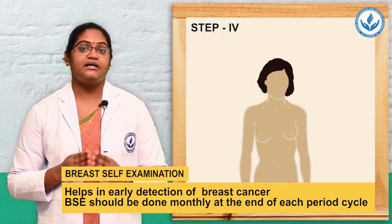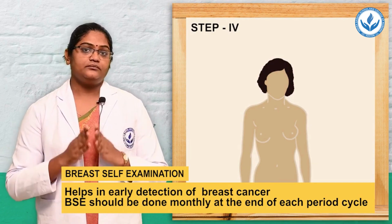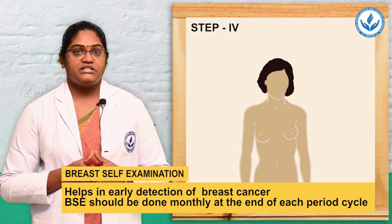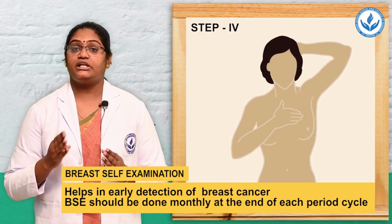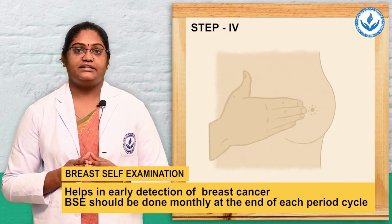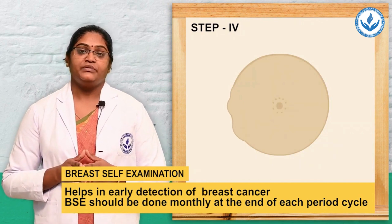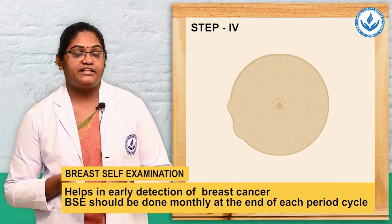The last 2 steps are palpation. In step 4, you can stand in front of the mirror or do these 2 steps while bathing. For the left side breast, raise the left hand and use 3 or 4 fingers of the right hand in a circular motion to palpate the breast, paying special attention to the area between the underarm and the breast. While palpating, if you feel any kind of mass, lump, or node under the skin, take note and consult with the doctor.